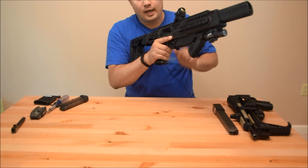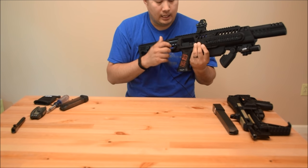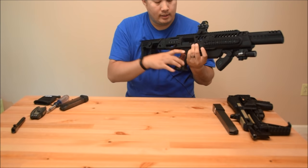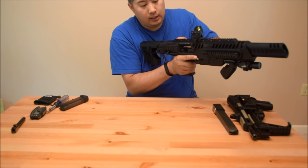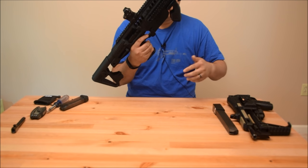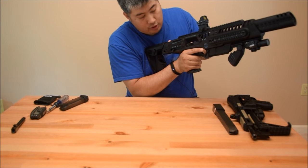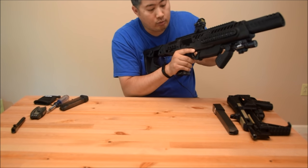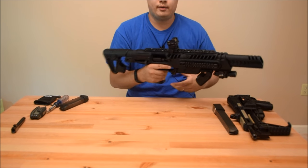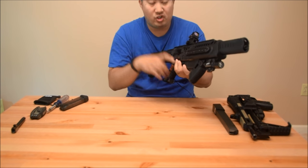I shot it the other day and I did notice I had a fail-to-extract — a piece of brass got stuck, sort of a stovepipe. That's the one downside to this setup: clearing a malfunction in this is a little bit complicated. Just like any rifle, you've got to take the magazine out, rack the charging handle to try and eject the brass. I had one that got stuck in the groove of the slide and wouldn't come out, so I had to lock the slide back and sort of fish it out.